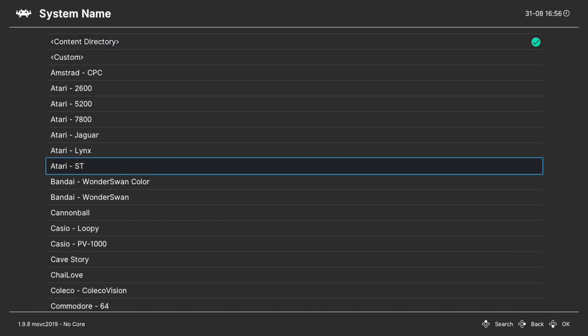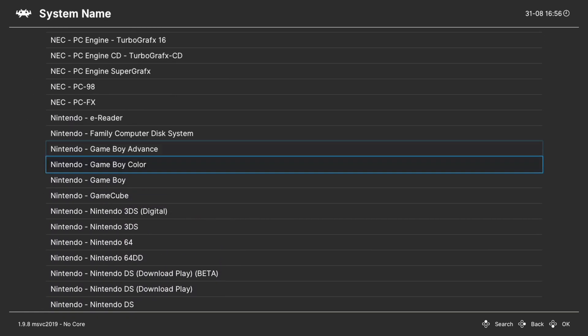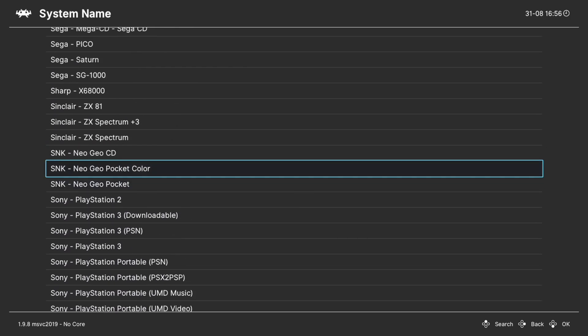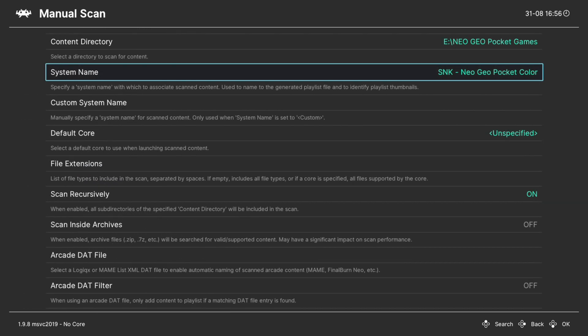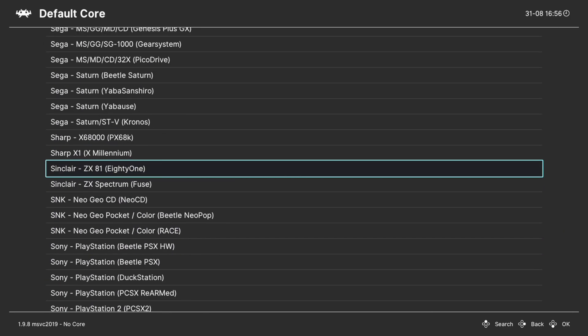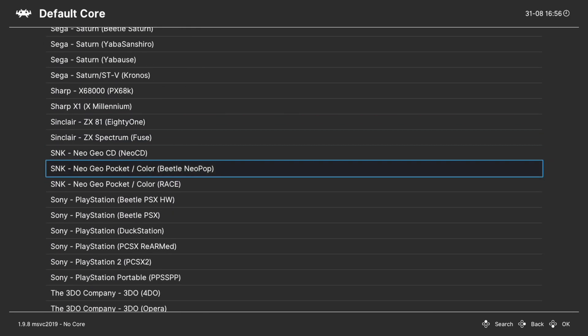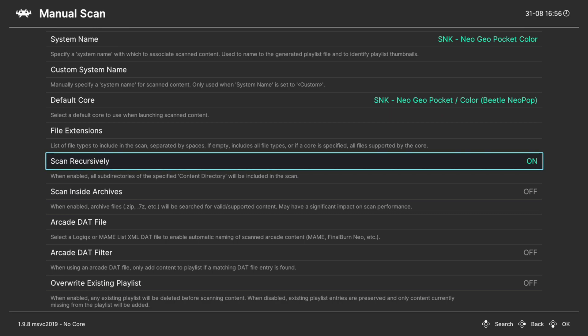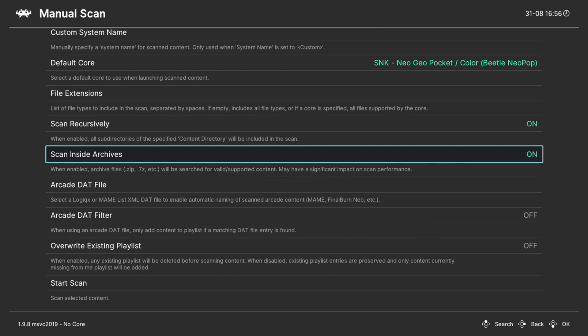For System Name, press right on your d-pad to go down to SNK and then choose Neo Geo Pocket Color. I have my games kind of combined but if you want to have them separated you can choose that option there. Next, for Default Core, press right on your d-pad to go down to SNK and look for Neo Geo Pocket/Color - Beetle NeoPop. Make sure Scan Recursively is on if your games are separated into subfolders, and Scan Inside Archives is on if you have your games zipped.